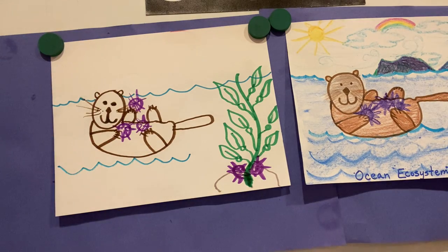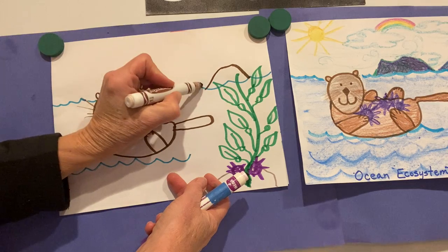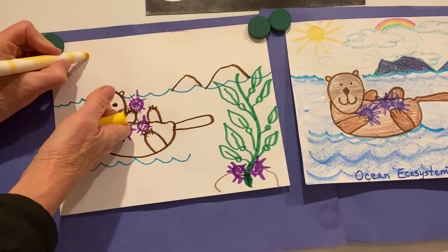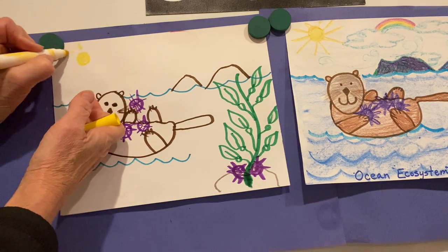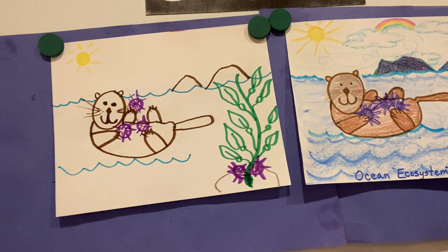Now, back in the background, we have some islands. The Channel Islands are down here in this area. Way out in the distance, you might see a few islands. And then it's always fun to draw a nice sunshine at the beach, and even some clouds and a rainbow — that's always a fun detail to add.